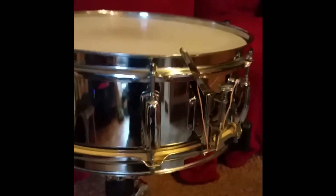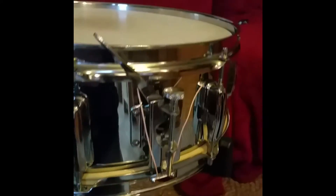This is a quick vid of this Slingerman snare that I'm selling. As you can see it's in incredible condition, very very good.